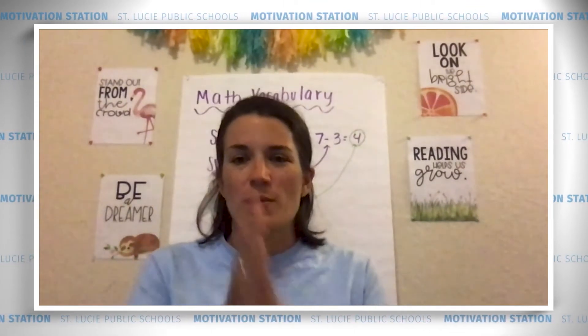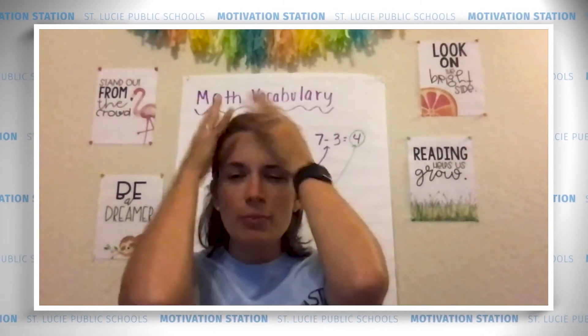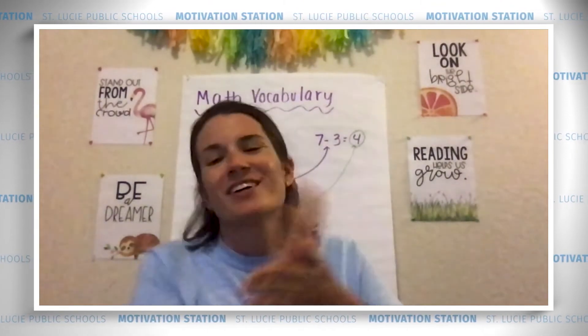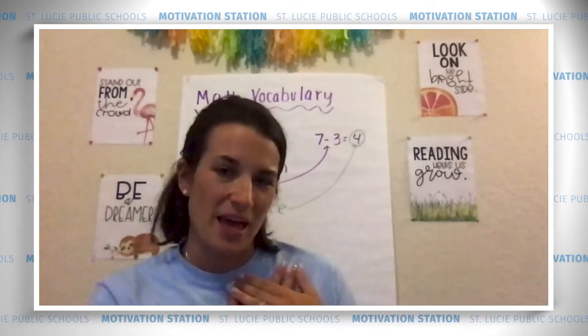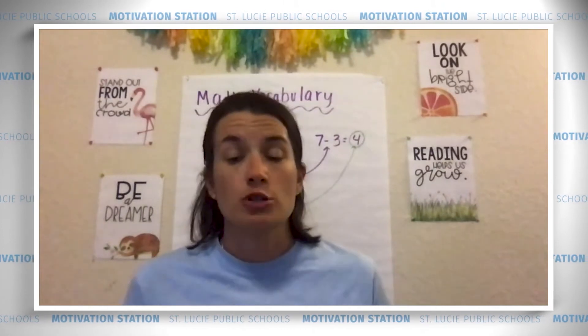Before we go to our show what you know activity, let's get our brains ready and warm them up. Five, four, three, two, one — warm it up, warm it up, warm it up! And warm up that heart so you can show your teacher how much you love to learn. Get out your workspace book or you can log on online.